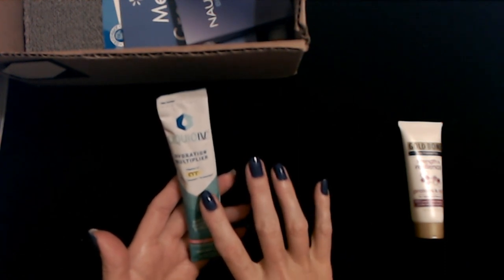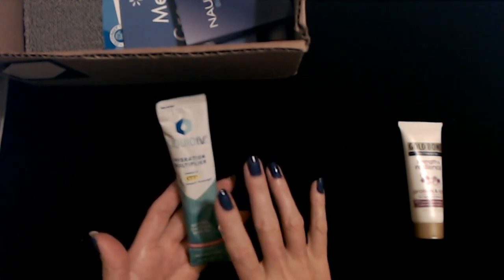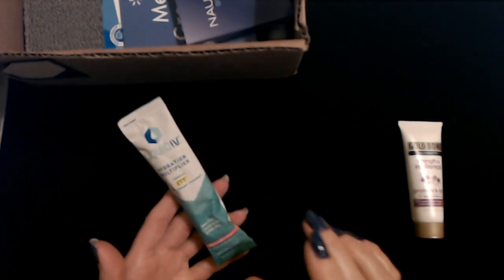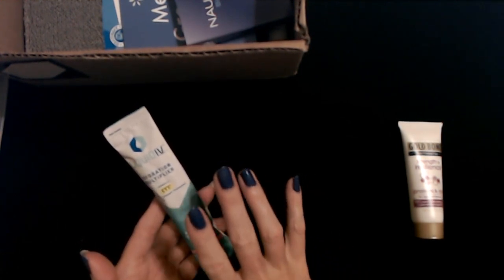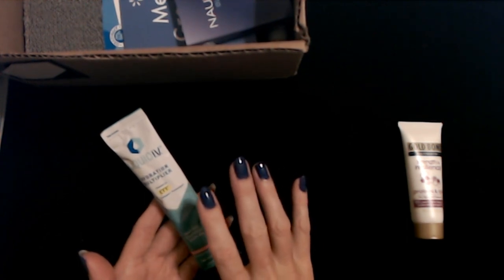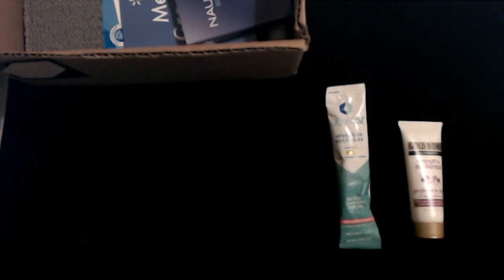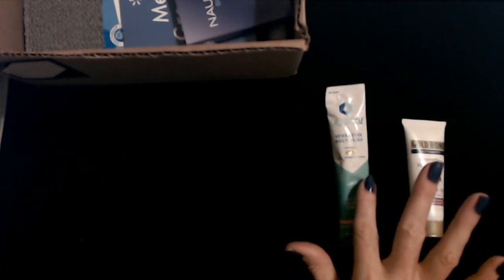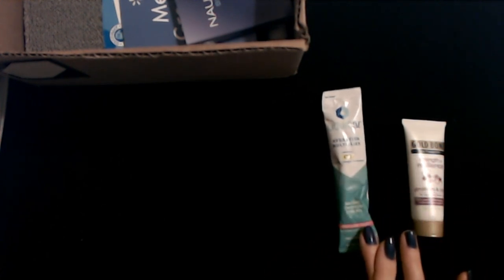In the comment section of that video, a lot of people were talking about how good this stuff was for hangovers, but I don't really drink so I don't know. We are getting into warmer weather though, and I'm going to be doing more outdoor workout bootcamp-type classes. So I might have to try that after one of those classes. I still haven't tried the other one that I received in the other Walmart box.